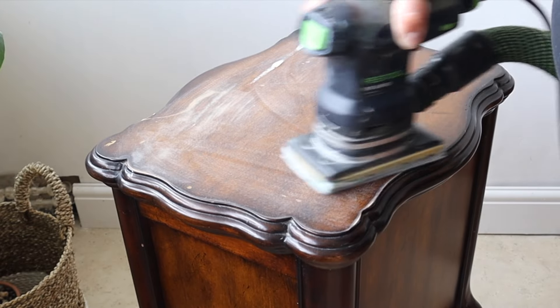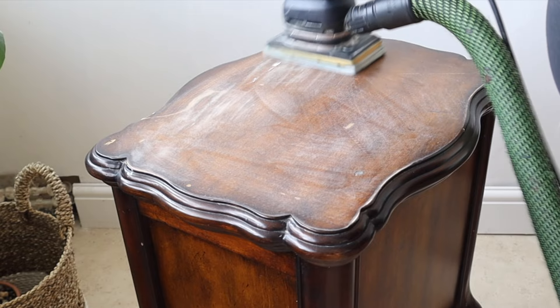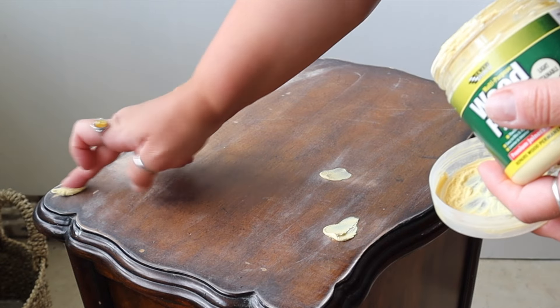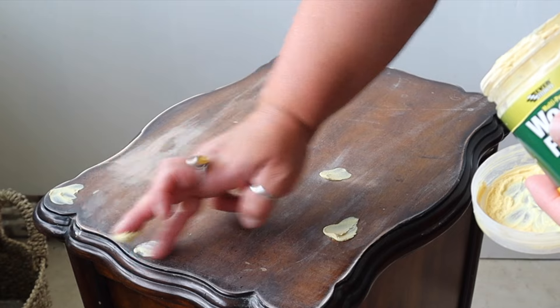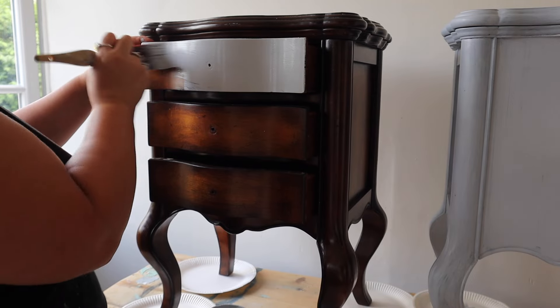First I gave them a good clean with Dixie Belle's White Lightning and then rinsed them. There were a couple of dings on the top of the bedsides so I started sanding them out, but I quickly realised that the varnish finish was so tough and durable that I just wasn't going to be able to scuff these. So I filled the dents, sanded them smooth, and then I'm going to use a problem-solving primer from Dixie Belle called Bonding Boss.